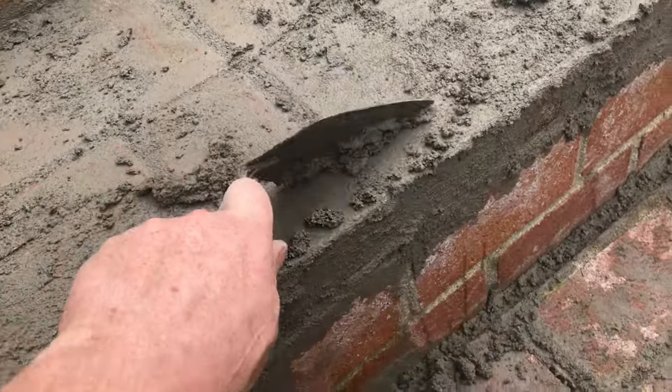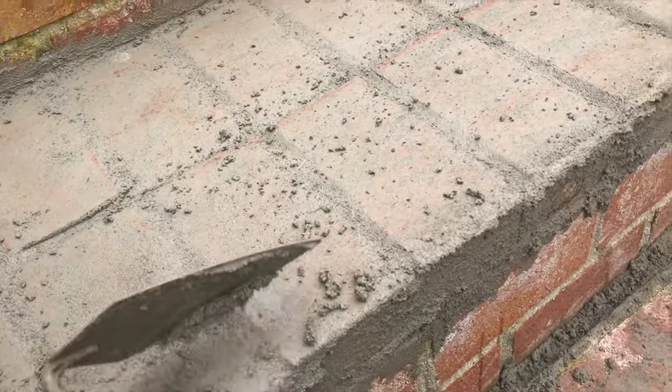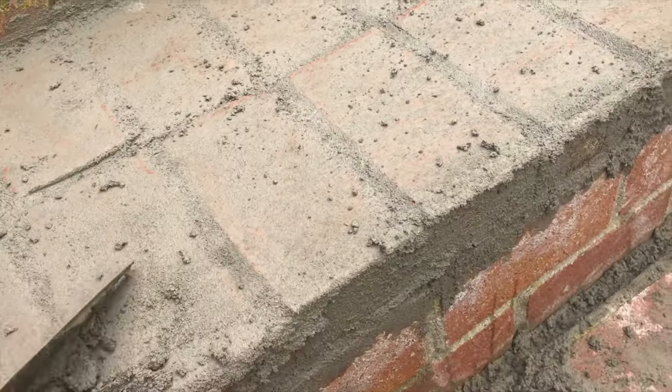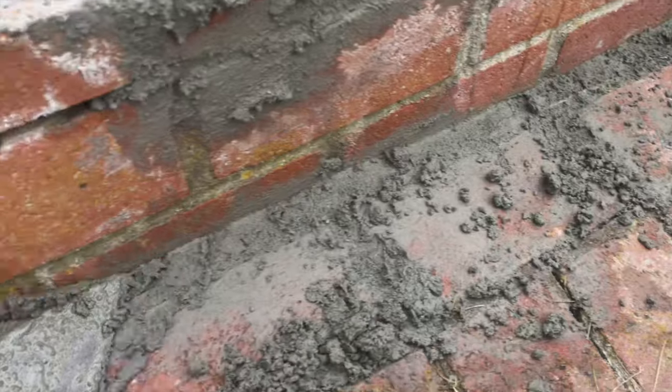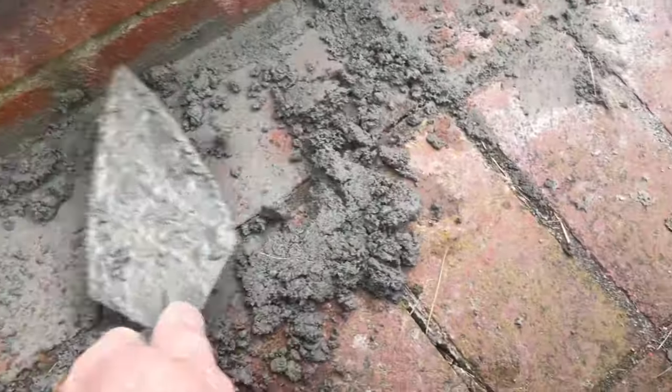You can get the big stuff with the trowel — just drag it all the way down to the next step. If the mortar starts to dry up, you can add a little bit more water. Just keep pushing all the mortar into all these cracks.